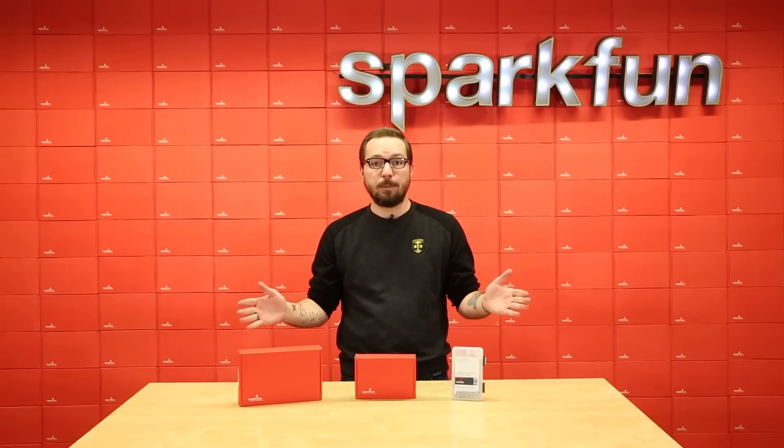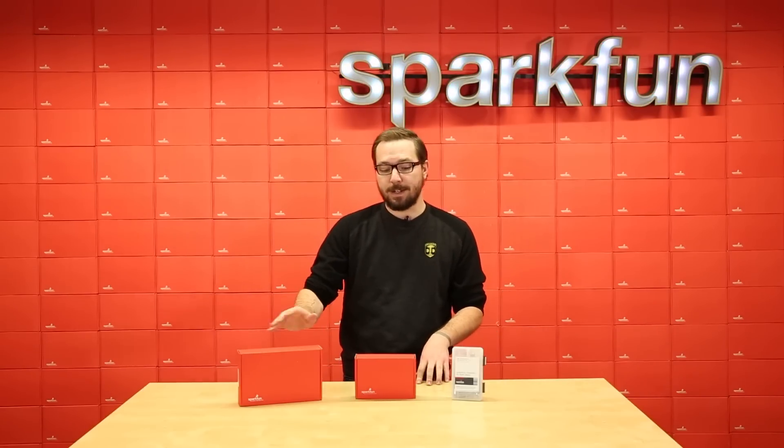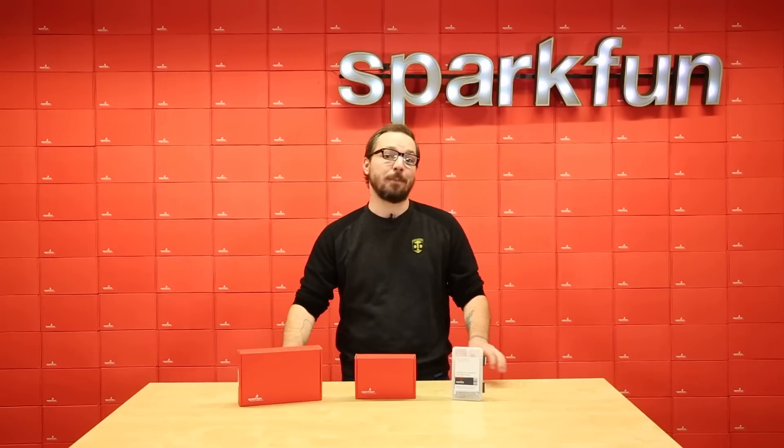All three of these packs are now available. So whether you need extra parts, older parts, or the new parts, each of these packs will have your SIK fully stocked and ready.